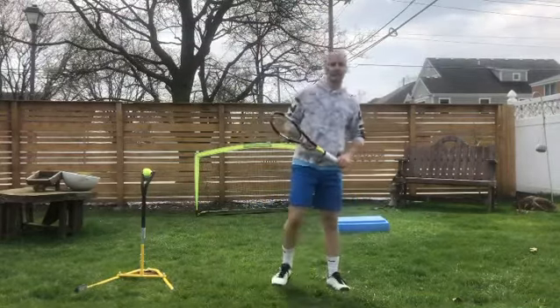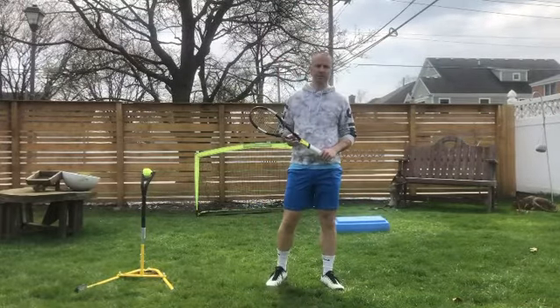Hi everyone, it's Aaron Rustank again. Hopefully you're all doing well out there. I want to share with you today — we're going over serve plus one.